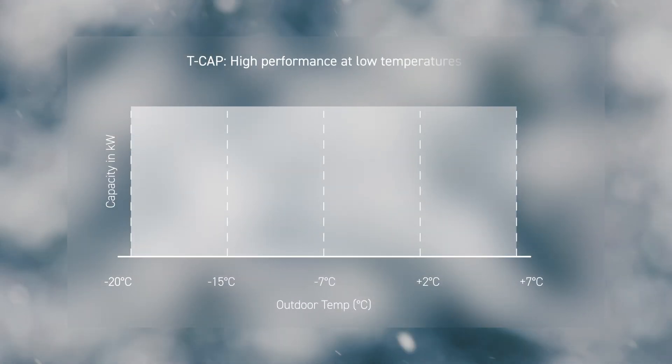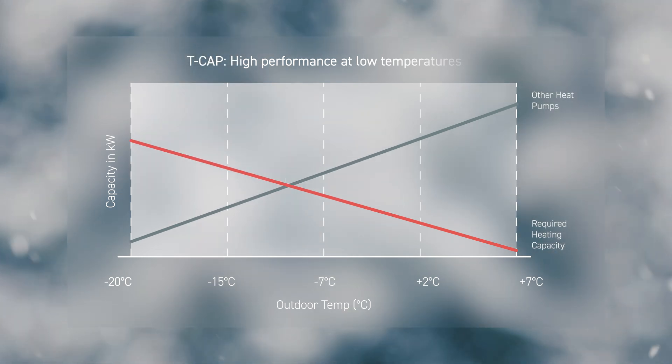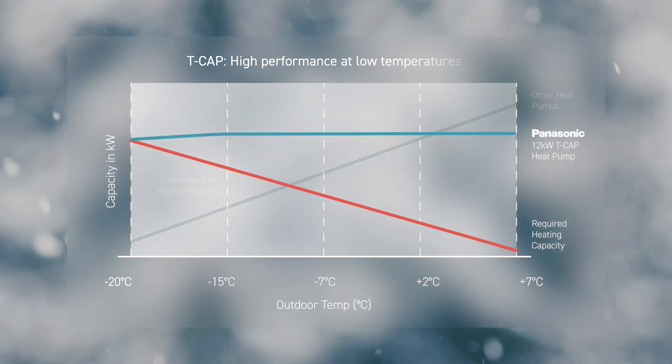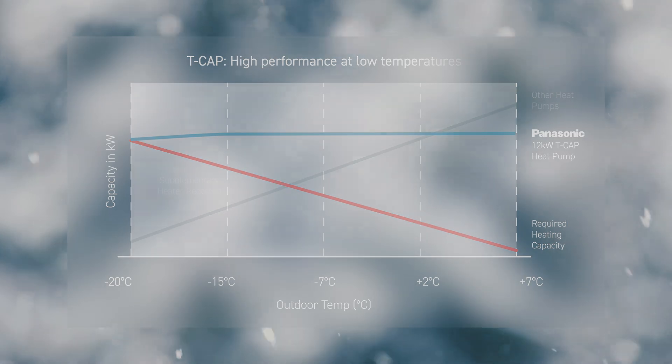While other heat pumps decrease capacity as the outdoor temperature drops and need to be oversized to secure the required capacity at very low temperatures, Panasonic Aquarea T-Cap is able to maintain rated capacity without a backup heater, even down to minus 20 degrees Celsius, thanks to the new compressor with injection technology.